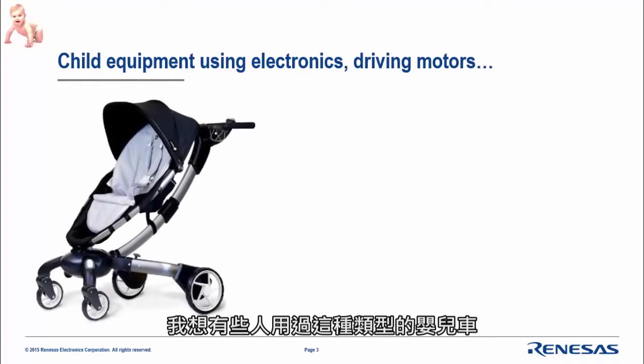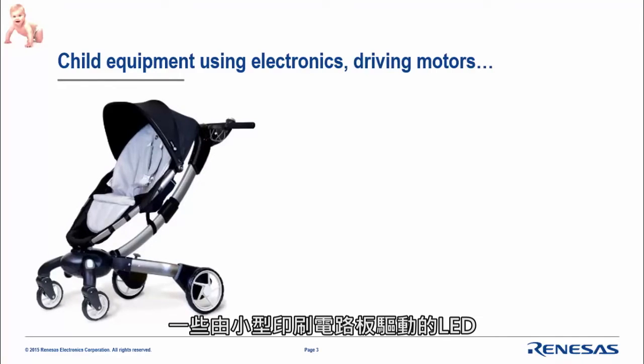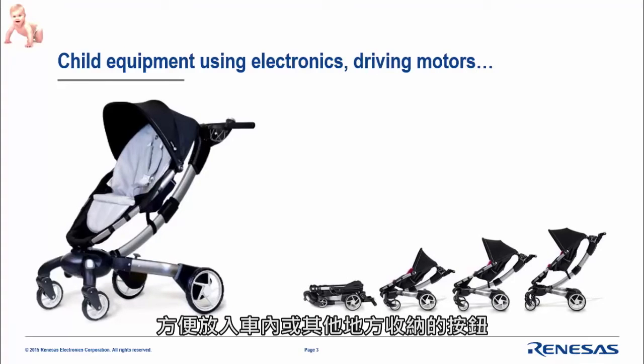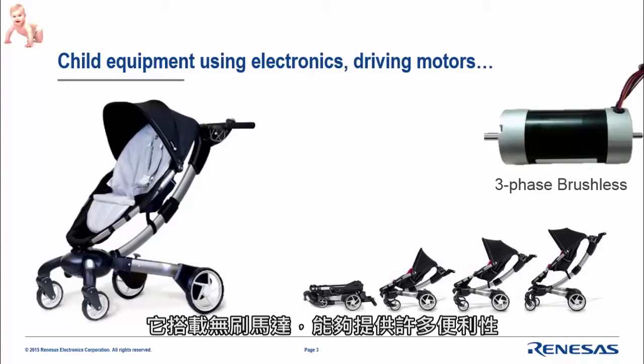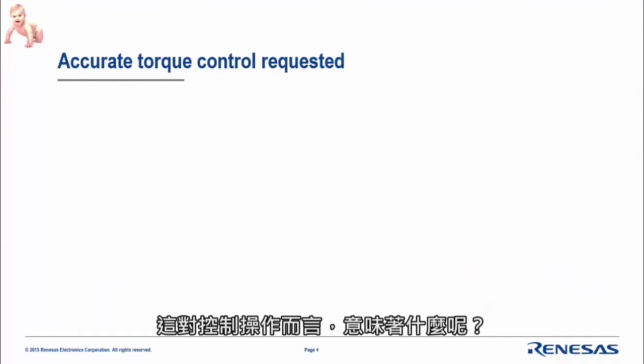Some of you may already use these types of strollers. This is a very specific one because it is equipped with a lot of electronics: first, you have a big LCD, LEDs driven by a very small PCB, and buttons which can automatically close the stroller so you can easily put it in your car. Most interestingly, there is a brushless motor which gives you a lot of convenience and avoids big efforts on the stroller.